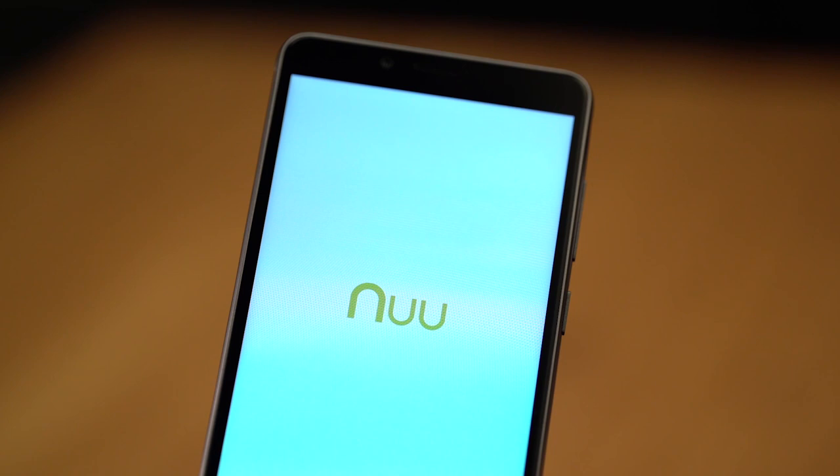Your G1 comes about 80% charged from the factory, so you can turn it on as soon as you get it. Look at that beautiful screen — big, bright. There it is.